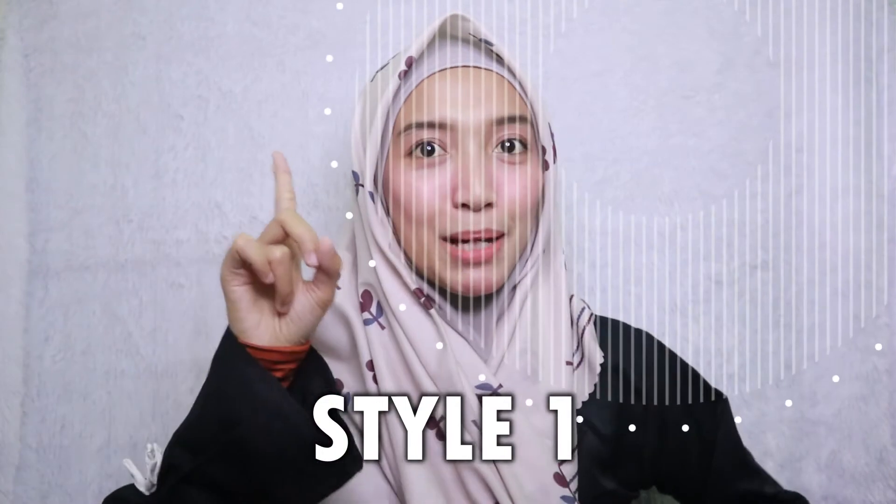Assalamualaikum warahmatullahi wabarakatuh. Welcome back to my YouTube channel, Sriwayuni. Video kali ini aku akan kasih 3 tutorial super gampang banget menutup dada dengan menggunakan hijab dari Vanilla Hijab. Ini hijab square segi empat, namanya ciri scarf, warna kuncup putih.